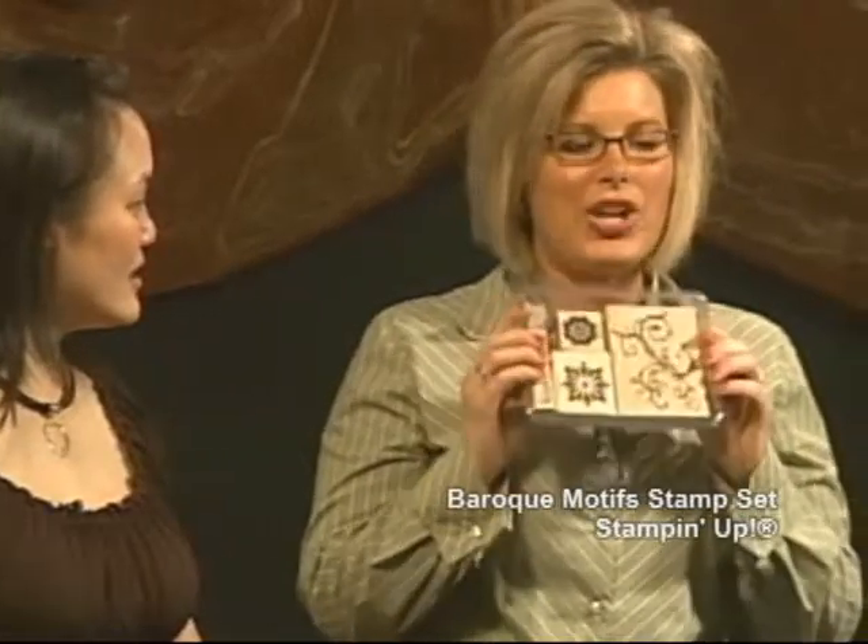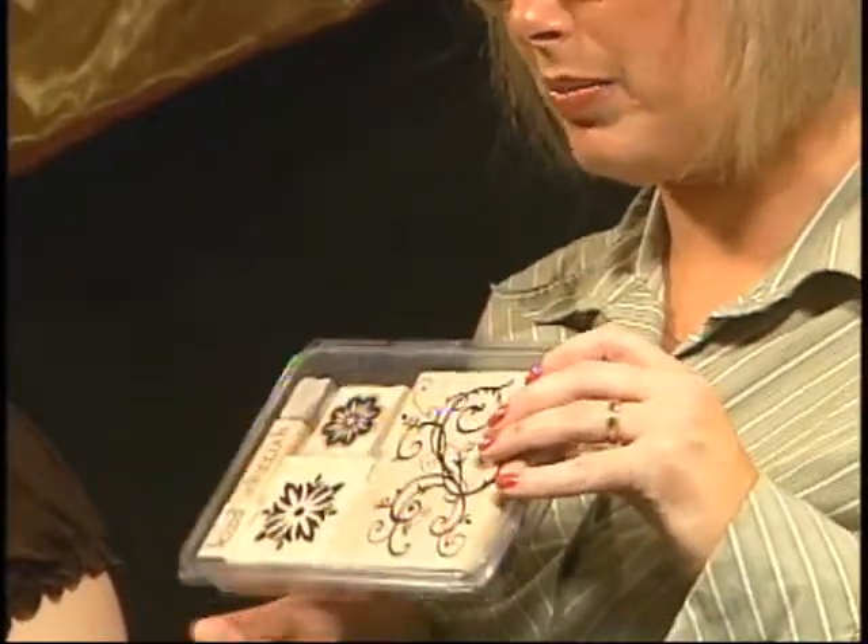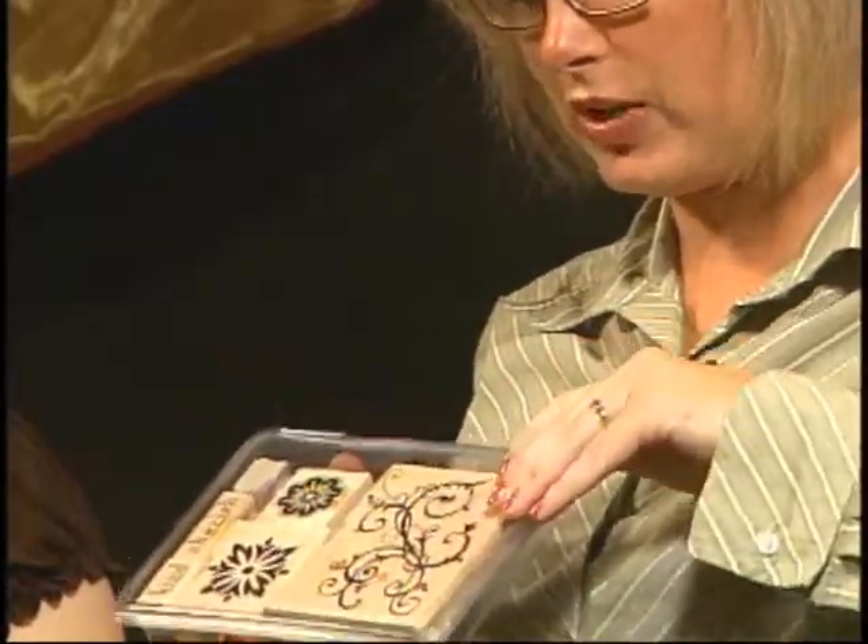That's actually probably what makes it so professional looking — it really alters the look of it and jumps out at you. To do this, I'm going to use our Brocade Motifs stamp set. We've used this before. We're going to use the beautiful Brocade Swirl here, just for a little accent piece, just to emboss and really make this pop.